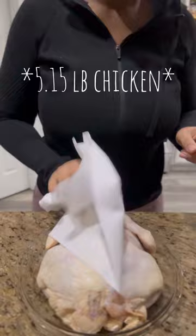Air fry juicy bird. Here are my seasonings — you can use the seasonings of your choosing.